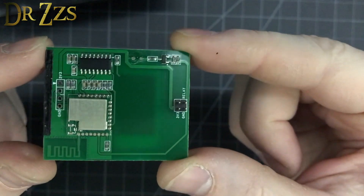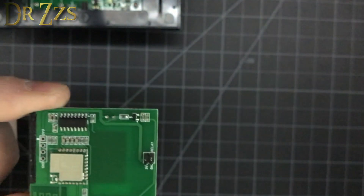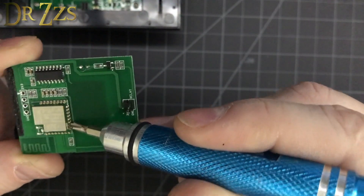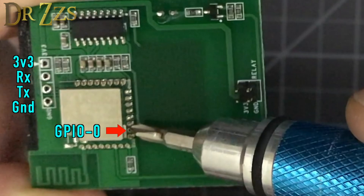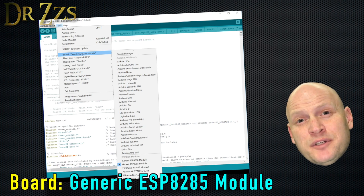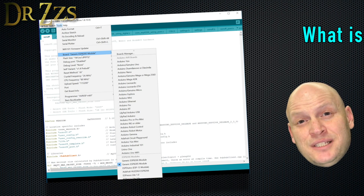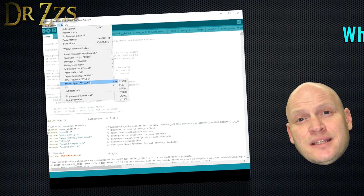Right here is everything that you need for flashing. The serial pins that you need are here, and the pin that you need for GPIO zero is this one right here. The touch uses the ESP8285 chip, so when you're setting up Tasmota in the Arduino IDE, make sure to change the board from 8266 to 8285. The rest of the settings can stay the same.